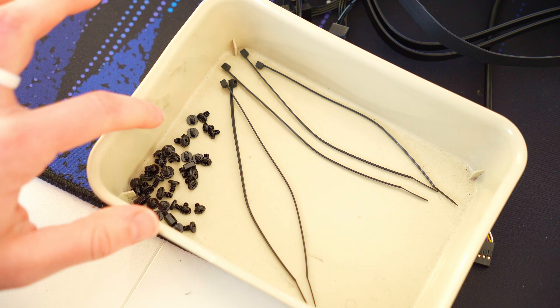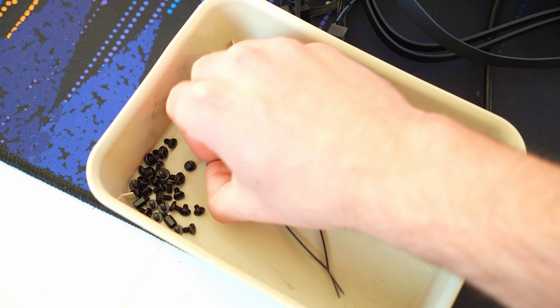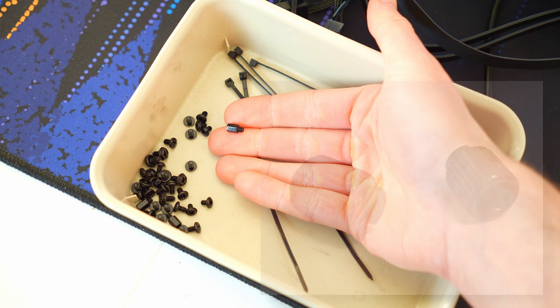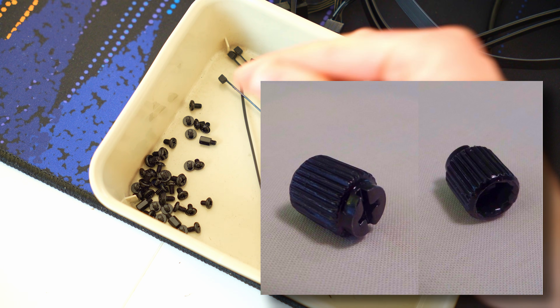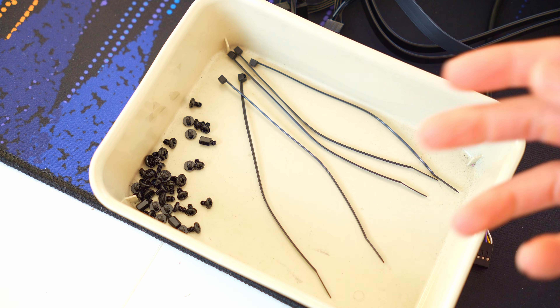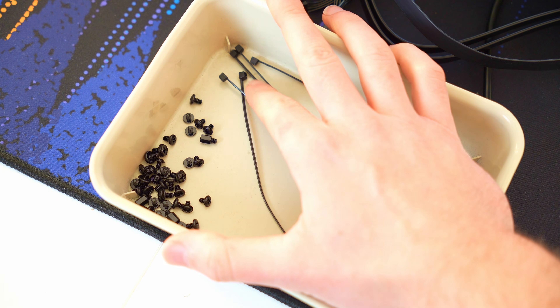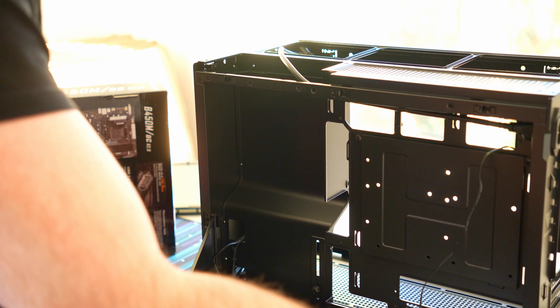You obviously get a bunch of screws with the case as well. The only issue I can see is that it comes with standoffs — lots pre-installed — but the problem is it doesn't come with one of those nut driver attachments. So you can't really move them around unless you already have a 5mm socket like you'd get in an iFixit kit, which is pretty unfortunate. For a micro ATX case — really any case — you should be getting that nut driver included.